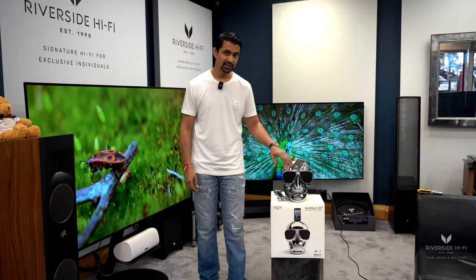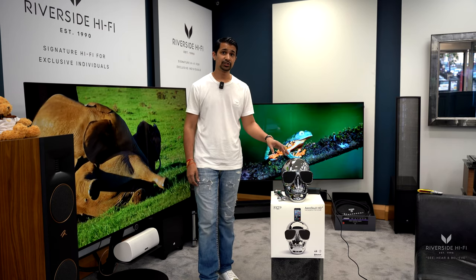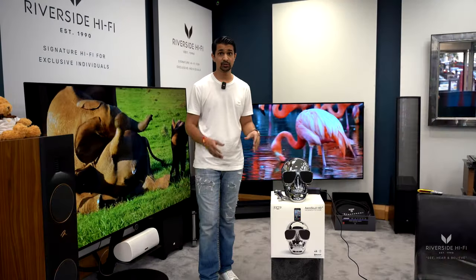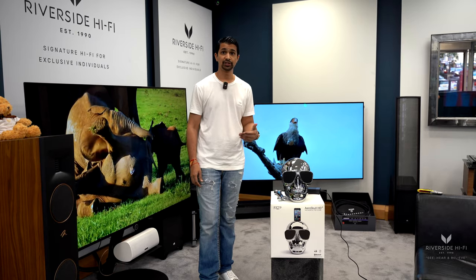The glasses are the speaker, and it acts as a stereo speaker for whenever you want to play your music. It's also got a line-in connection, so it's another speaker within that range where you can actually plug in your TV if that's what you wanted to listen to.